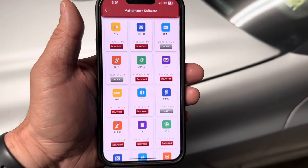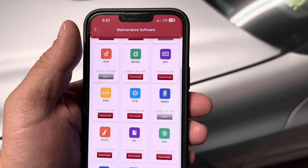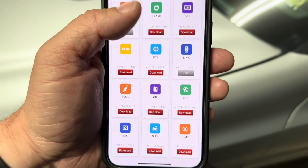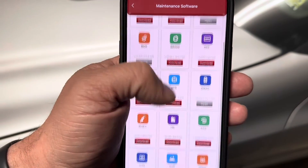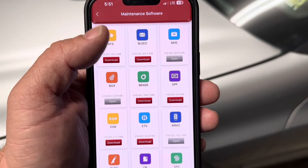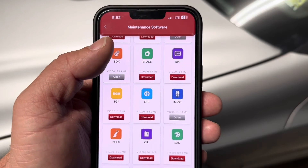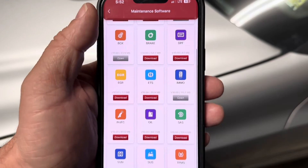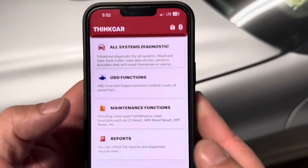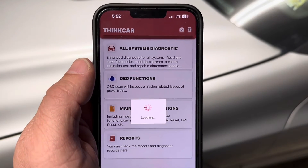Having these functions makes this a very powerful and useful tool, particularly for things like a throttle position reset after cleaning your throttle body, or resetting your tire pressure monitor system. The ABS brake bleed is very important when doing brakes on a vehicle equipped with ABS, as air can get trapped in the ABS module itself. It's nice to use your phone without being tethered to a cord.